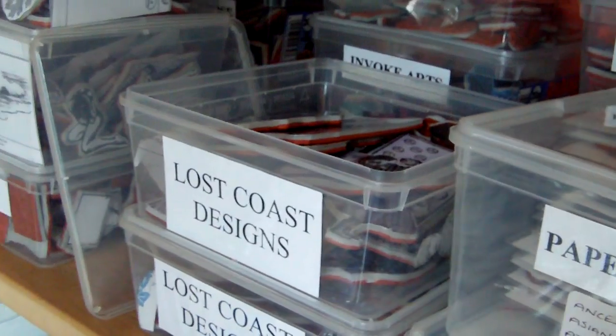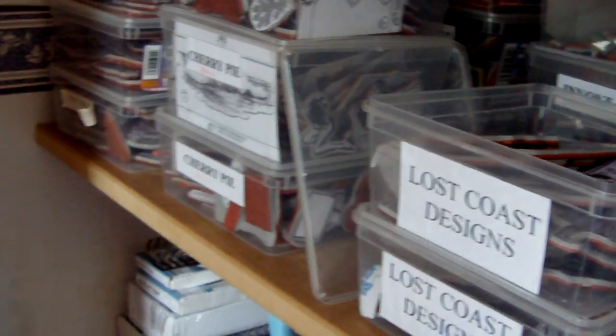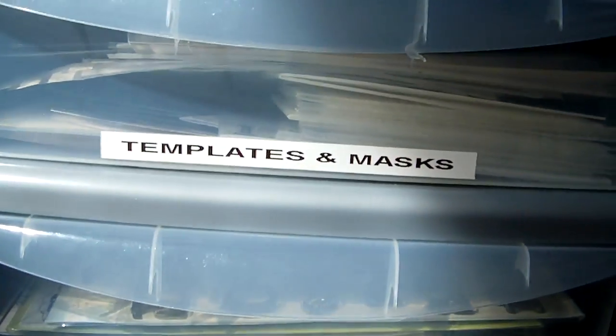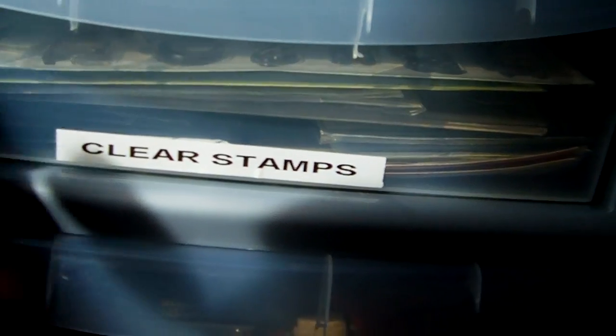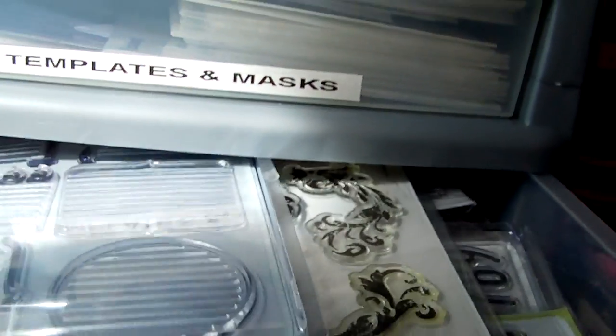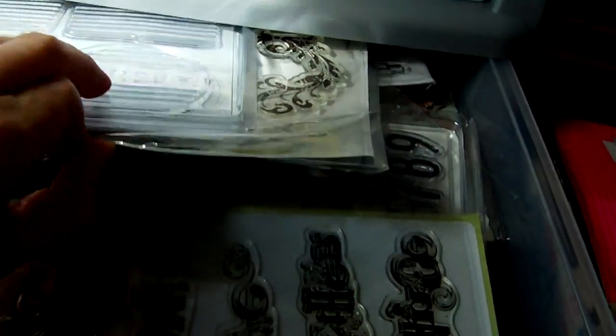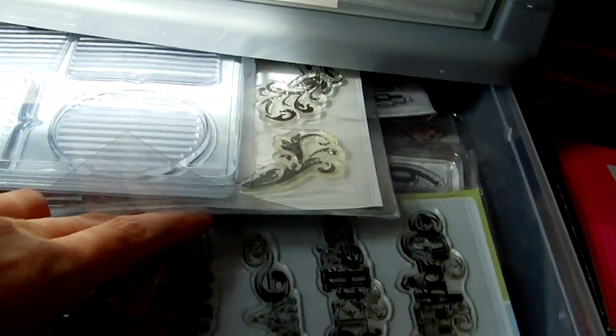In addition to the cling mounted stamps I've also got clear stamps, but not quite as many of those. They're organised just in one of these drawer systems — here we go — so these are my clear stamps. They're not organised by manufacturer because I haven't got quite as many of those.